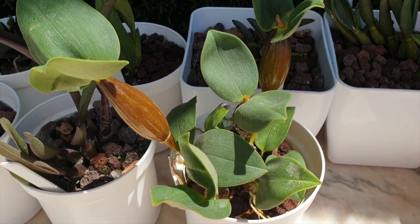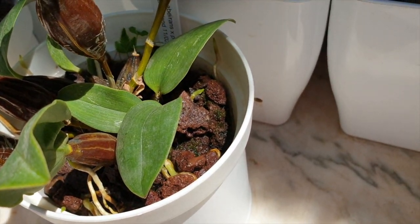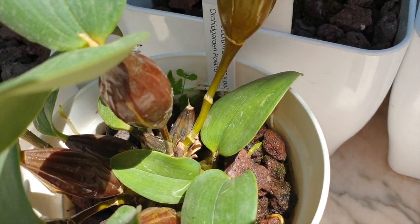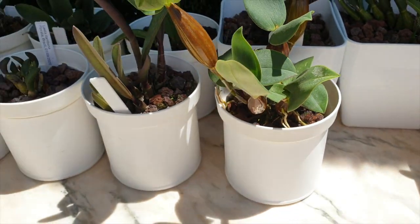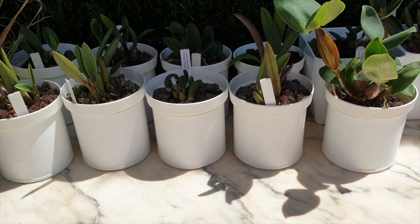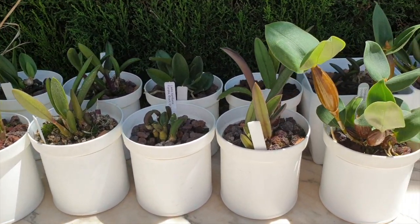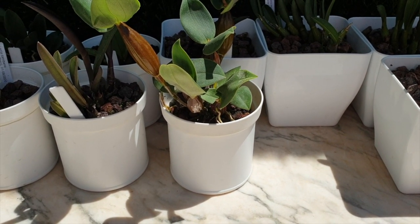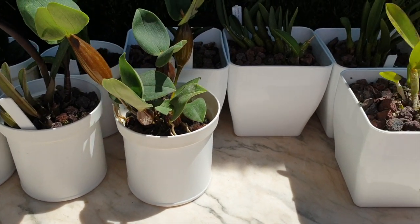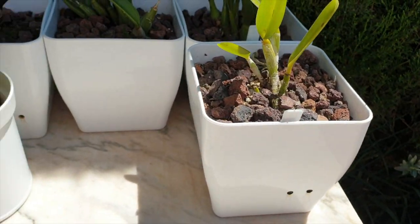It has to come out even though it doesn't need to — it's doing fabulous in the setup. I really am bothered by the fact that I need uniformity, because if I didn't have that quirk in my personality I wouldn't be disturbing this dendrobium. So let's get to it — it has to come out and it's going to go into one of these pots, because I can get more of these pots and not more of these little white ones.